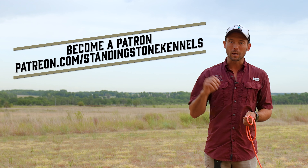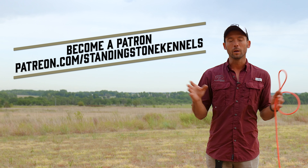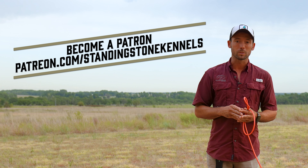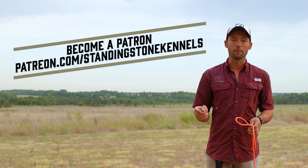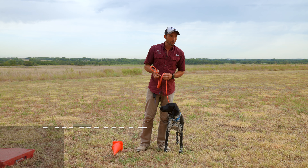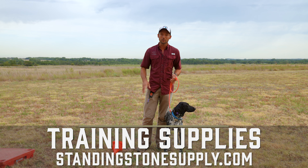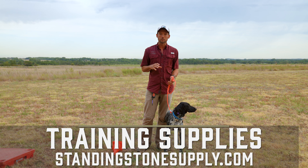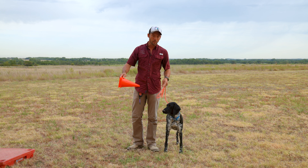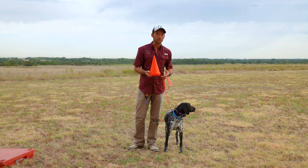Before we get started with the actual training session, if your dog doesn't follow along exactly how we do it in the video today, check us out at patreon.com/standingstonekennels, where we offer a step-by-step training program and can assist with basic questions. Anything we're using, including this DT Systems e-collar, is available at standingstonesupply.com.